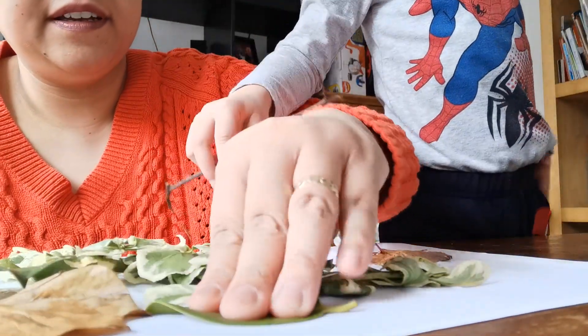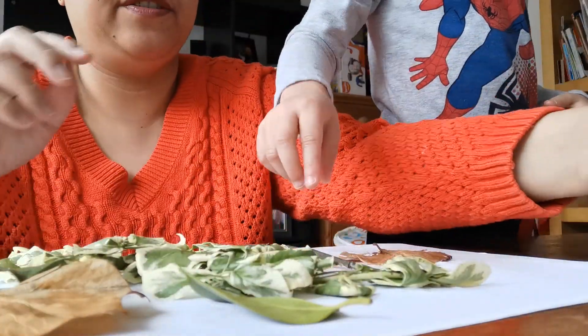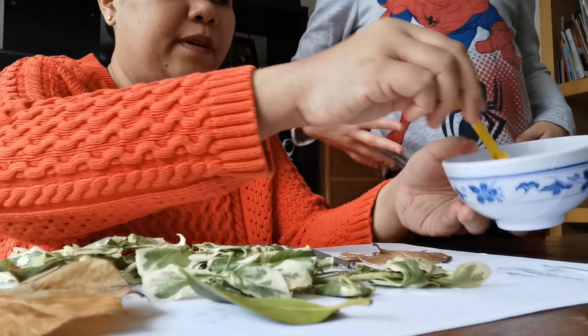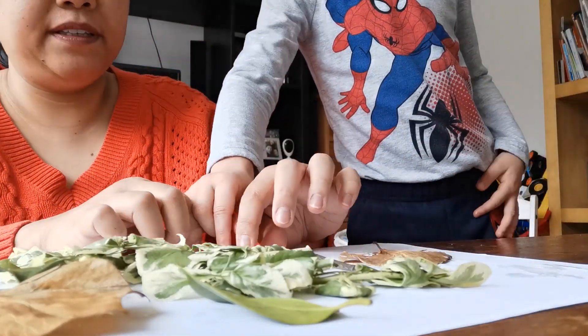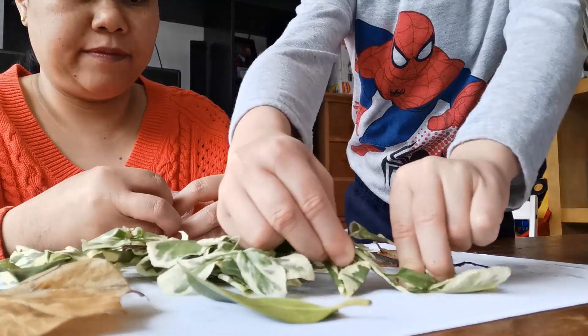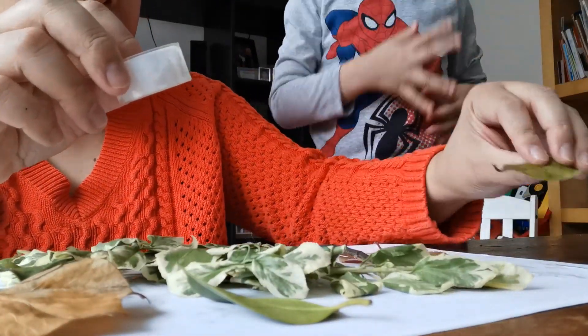Bahala lang kayo kung anong gusto nyong decoration. Turkey branches. I think the branches need to be... or the leaves only trees. It's okay, you can just put it again. Look, there's a lot of leaves here.